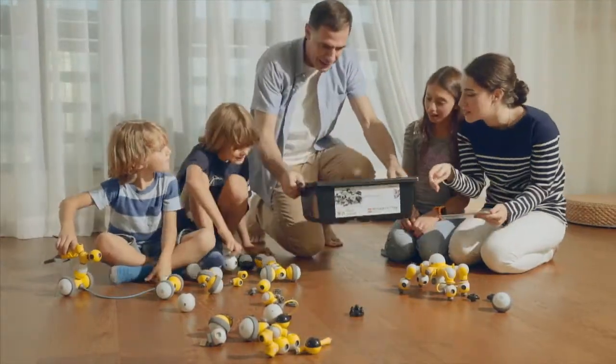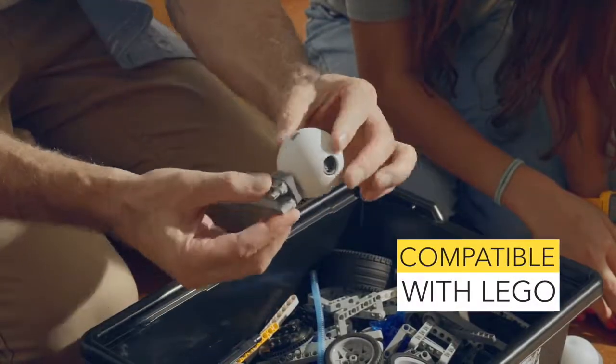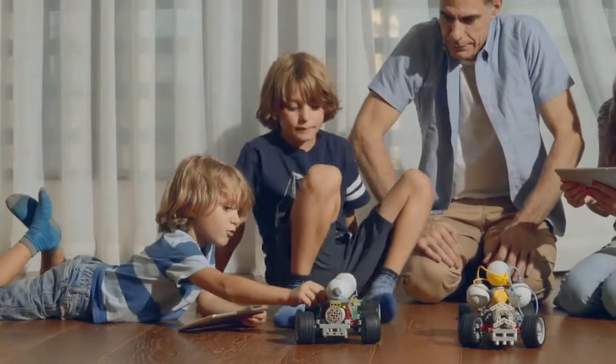What's even more surprising is that even with Maybot, the LEGOs in your home won't go deserted. Maybot is perfectly compatible with LEGO. Therefore, let's have a great time combining possibilities.